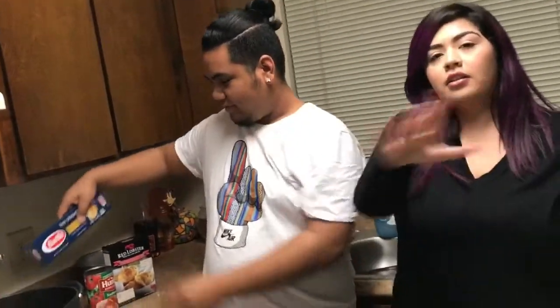Hey guys, welcome to today's video! Today we're doing a different video and you're gonna cook with us. Tell me what we're making — spaghetti!